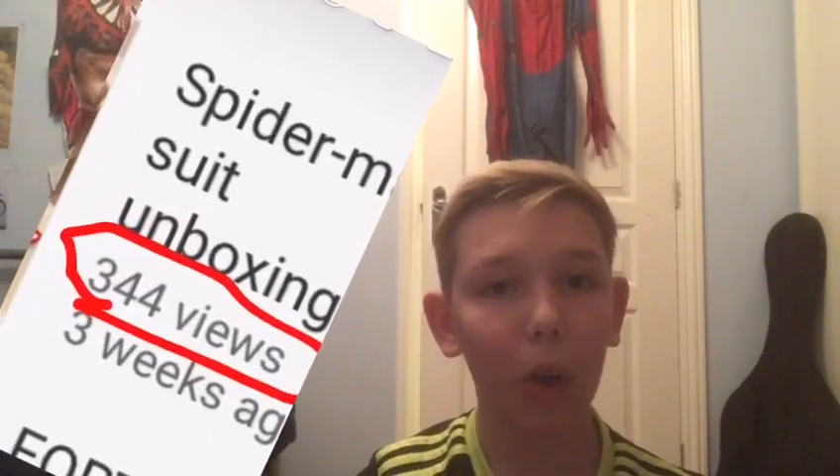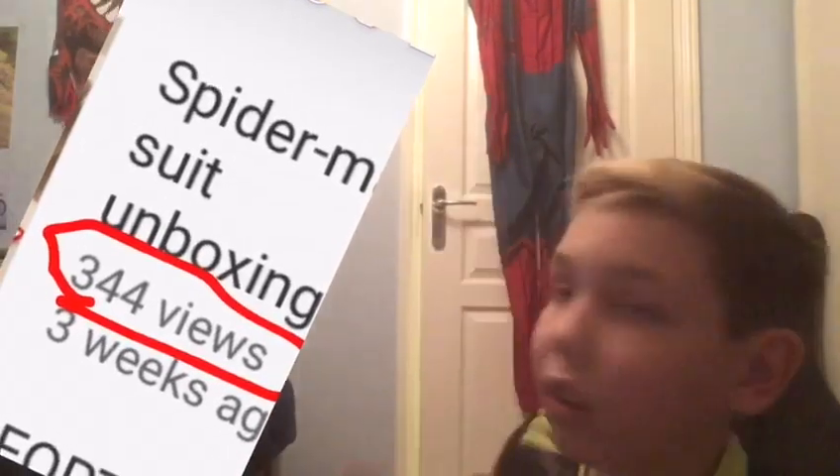Thank you for over 300 views on the Spider-Man suit unboxing. That suit has done amazingly well — I can't believe how well it's done. Thank you so much, it means the world. It's become the most popular video on my channel. I will be back once I've got the suit on and ready, so I will be back in a minute.